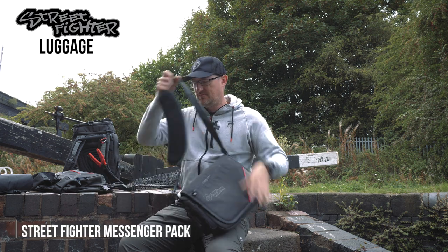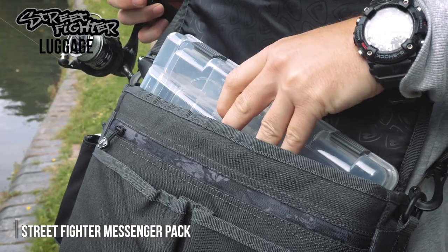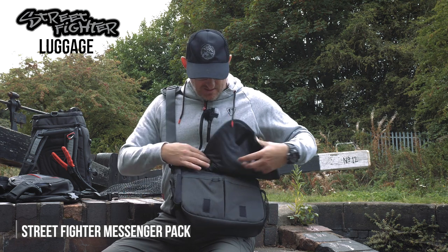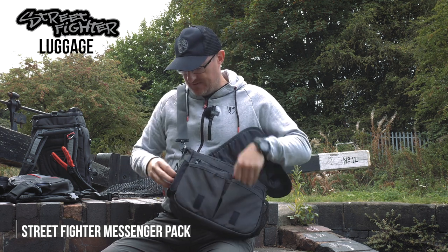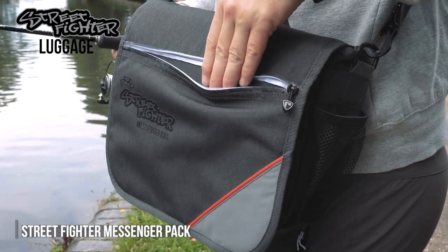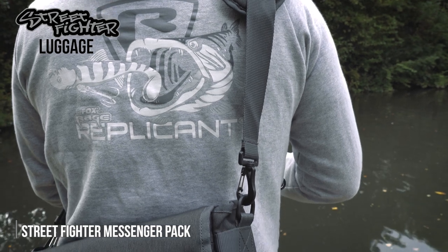Another firm favourite, repurposed and put into the Street Fighter range of luggage, is the messenger bag. This is as simple as it gets — it's a bag like a satchel that goes over your shoulder, so it's really quick access and simple to get on and off. It swings out of the way and comes right round for access. You've got quick access to your box and all your bits in the main luggage area, pockets at the front for other items, a tool holder at the front, a zip-out pocket for lighter stuff, and a holder added to take one of our water bottles. We haven't gone too far with it, because it was pretty good as it was — it doesn't have an expansion pack capability, but it's a great starting point for street fishing with lots of flexibility and capacity.